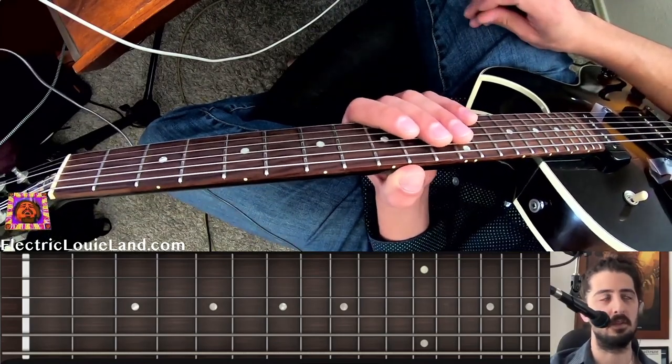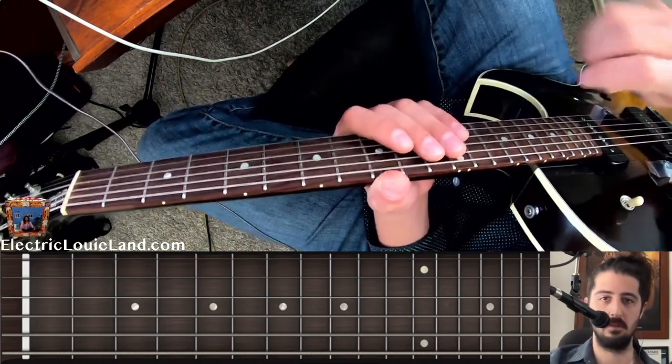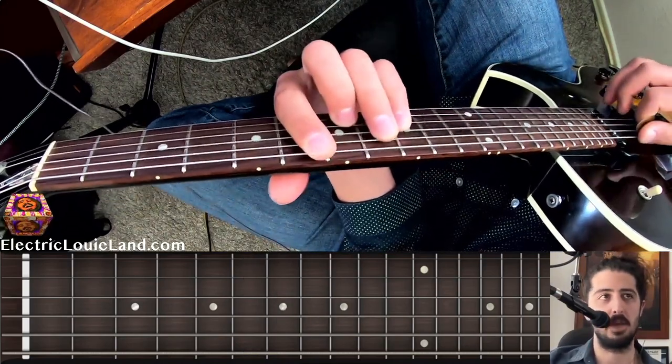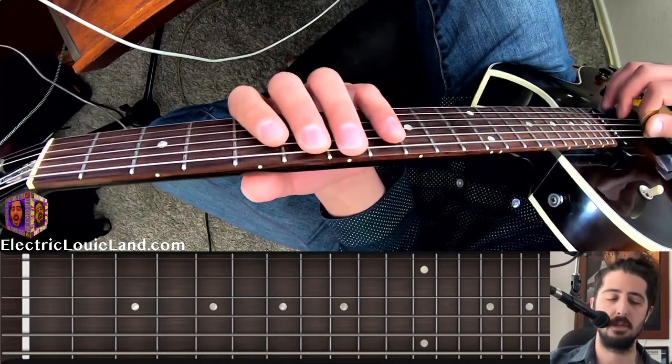An important idea I want to cover is playing in the same key, but playing both major and minor. So if we're in B-flat, I'm going to think B-flat major, which is your triad. You can think major pentatonic.